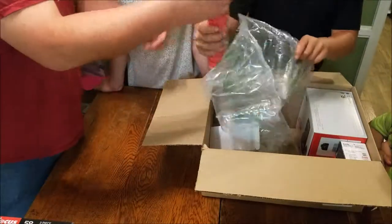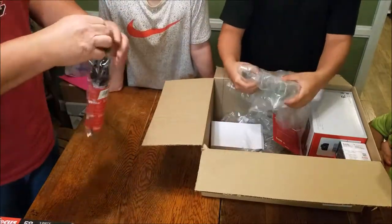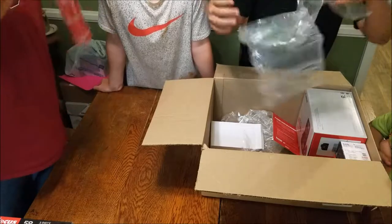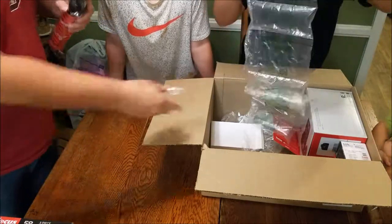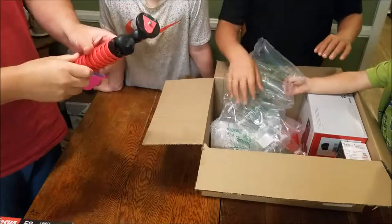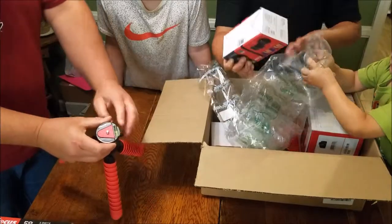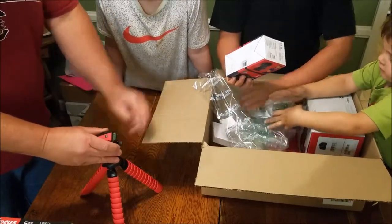They sent a 32 gig SanDisk SD card. And we have a pretty neat looking little tripod — let's open that up and see how that is. That's a pretty neat looking little tripod. It's even got a bubble level so you can tell the camera's level.